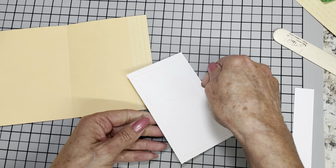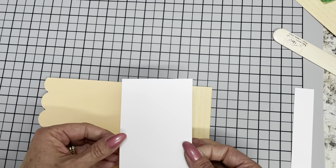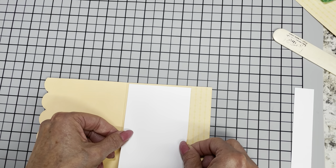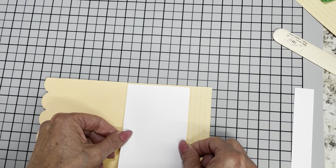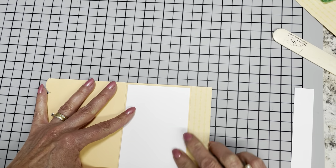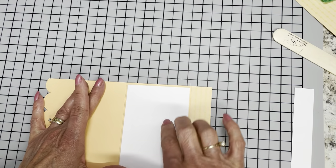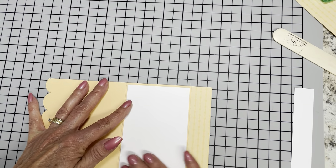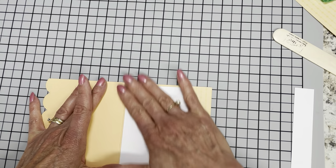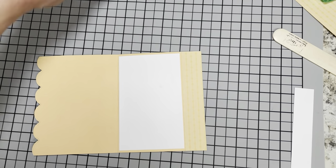I messed up — I put glue on this before stamping my image, which is not the end of the world, but I really prefer to stamp my images on my layers before I glue it down. Not only that, if I mess up and make a boo-boo, I can cut another piece or flip it over and use the other side — it has two sides, right?